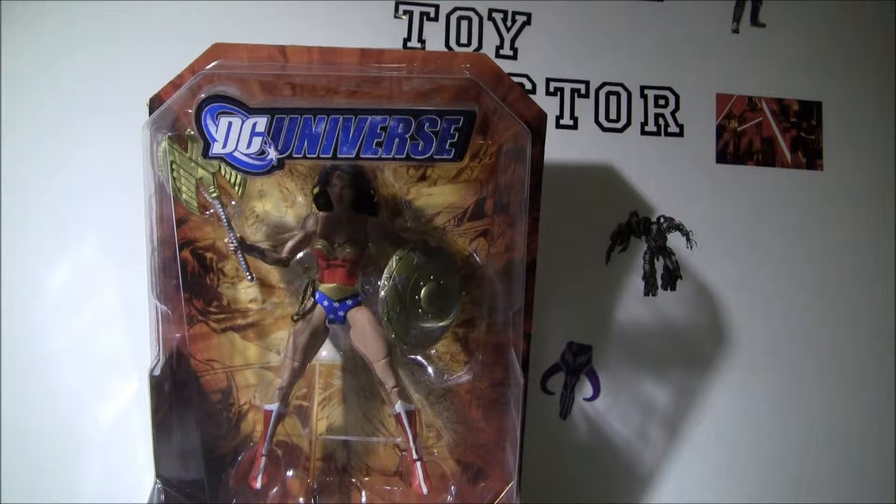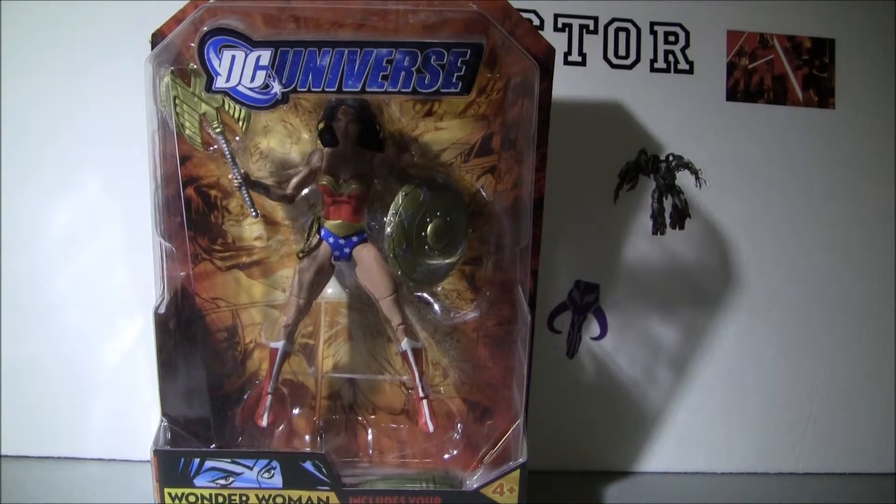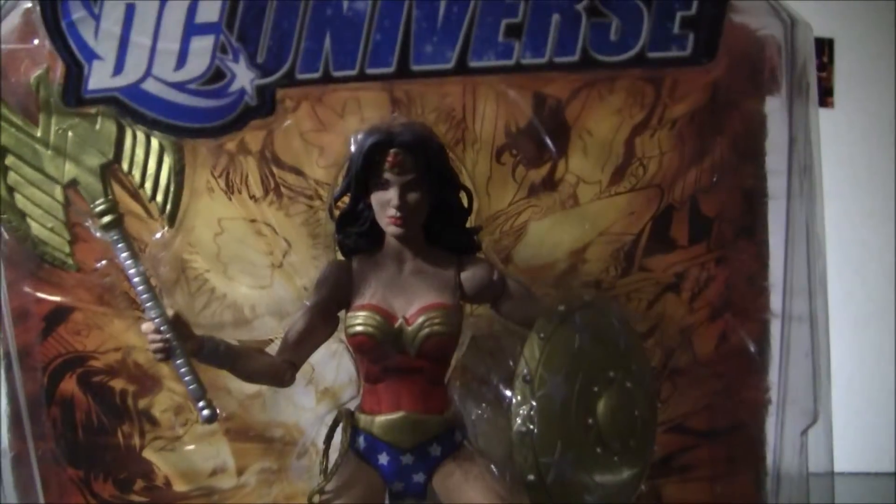Sometimes you can get a deal at auction and get it a little cheaper, maybe forty dollars. On the lower end, I've seen these figures go for twenty-some dollars, but it's a pretty decent looking figure with nice detail.